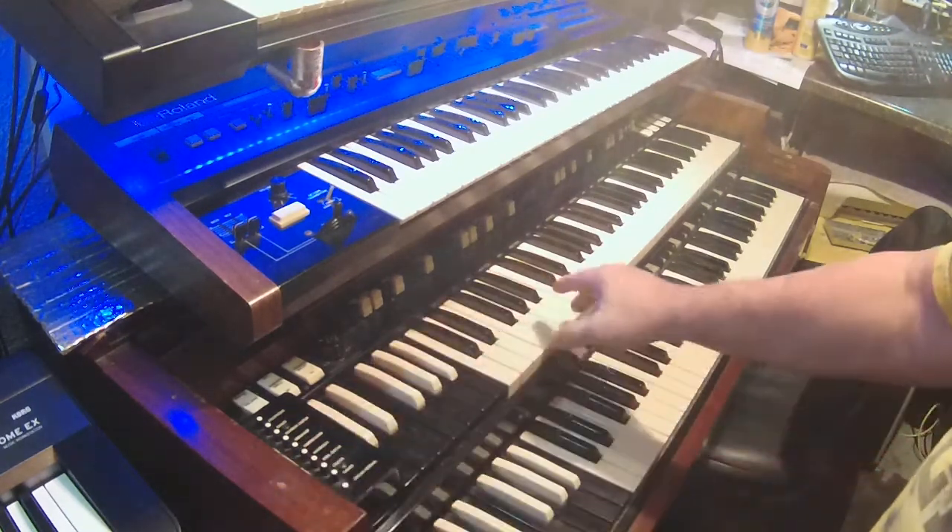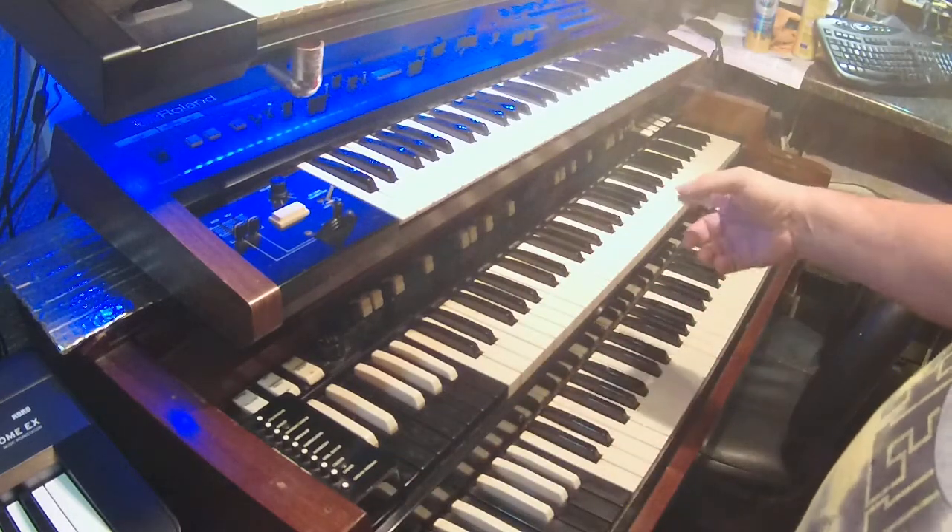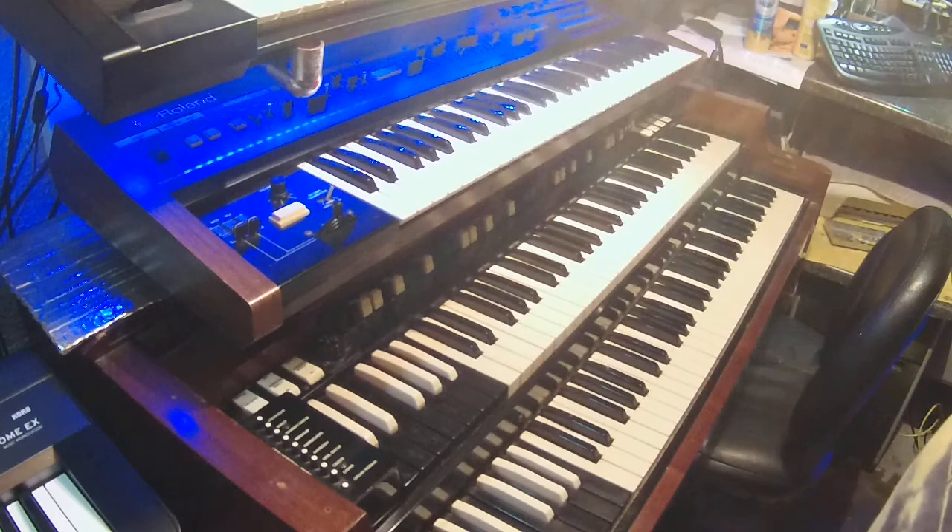What we got here is the Hammond B3. This is a 1962. My brother bought this brand new from Joseph Horne in Pittsburgh. The B3 was invented by Mr. Hammond, and what he wanted to do is come up with his own version of a pipe organ to sell to churches. Then regular musicians got their hands on it and turned it into what we see in the modern day.